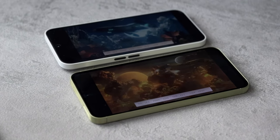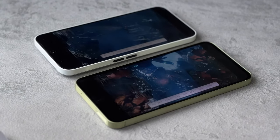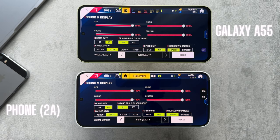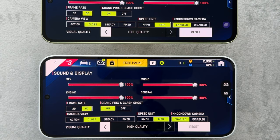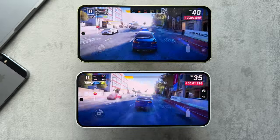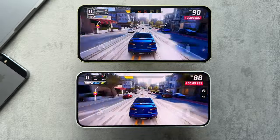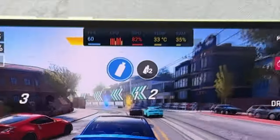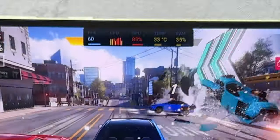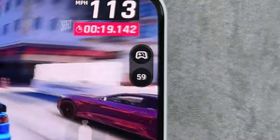For gaming, I tested some more intense, heavy titles on both phones. Starting with Asphalt 9, with both phones set to high quality and 60fps — absolutely no problem. Both phones ran the game at 59-60fps, nice and smooth, with reasonable temperatures. This isn't the most graphically intense game, but it's a good starting point.